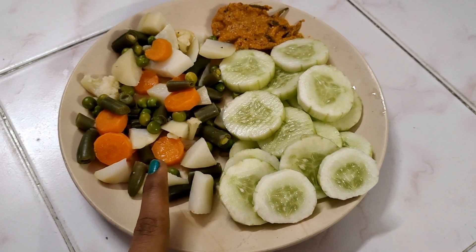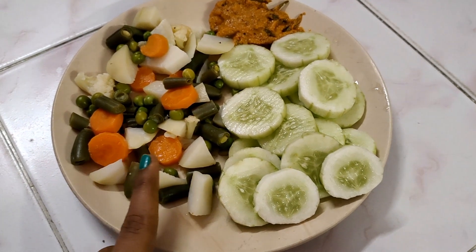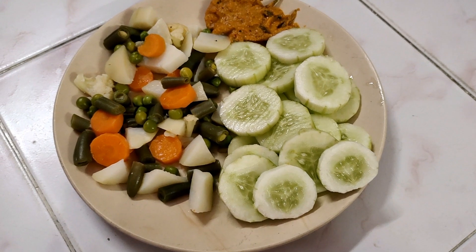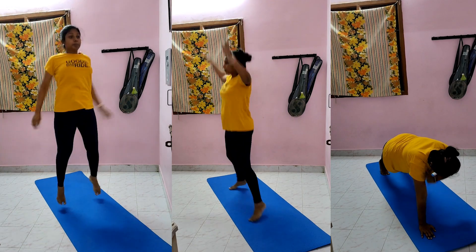We will have a little cup of tea. If you want to eat something, you can have a little cup of tea. I am going to do about 3 hours of activity.